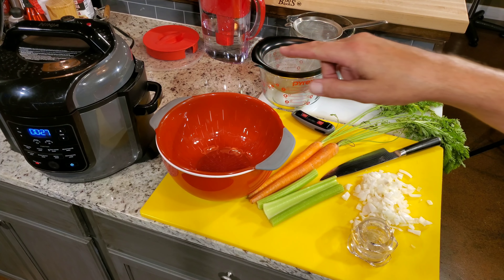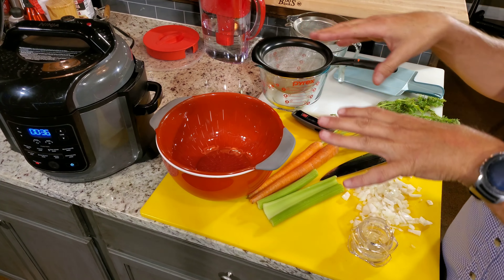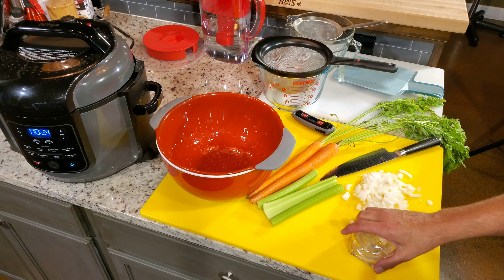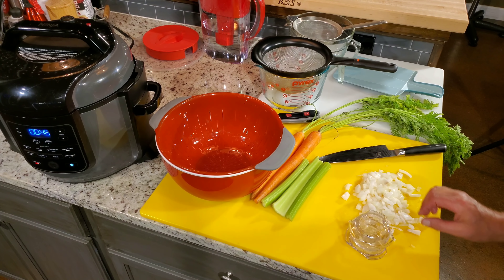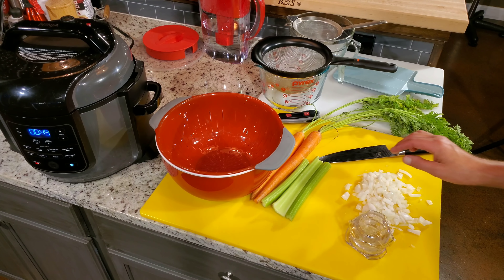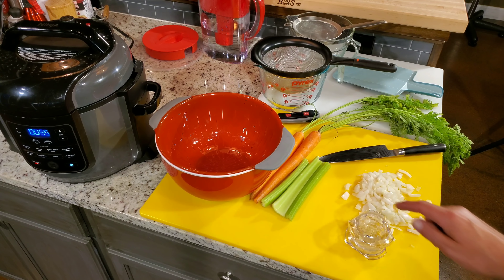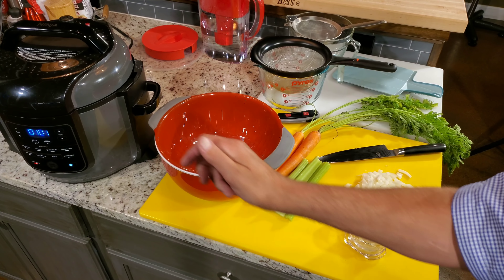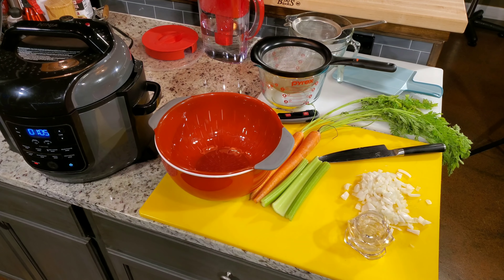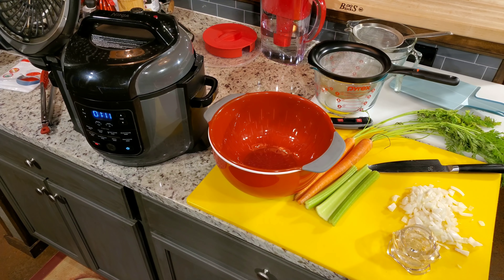We're going to pour the broth back on about six or seven boneless, skinless chicken thighs. When we do that, we'll add the onions and the garlic. We love onions but they don't exactly love us, so I like them cooked down — they're going in with the chicken. The vegetables I showed earlier won't go in until after I cook the boneless, skinless thighs. We've got about nine more minutes of natural release.